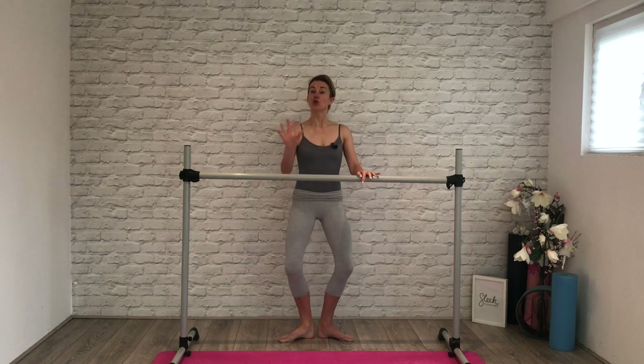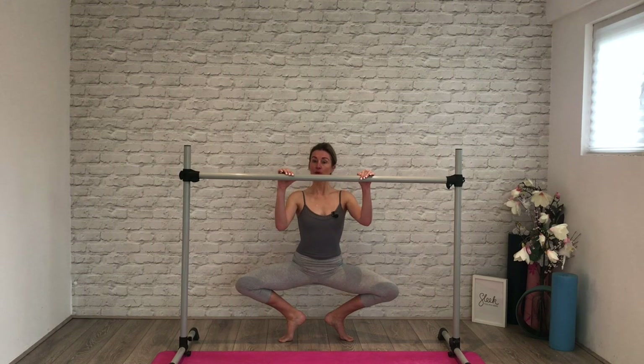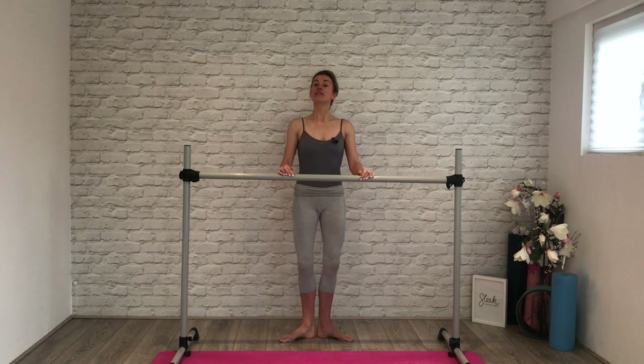This time if you wish you can grand plié. Hover over your heels — do not sit. Press away. Squeeze, squeeze, squeeze. Heels down and then second side.